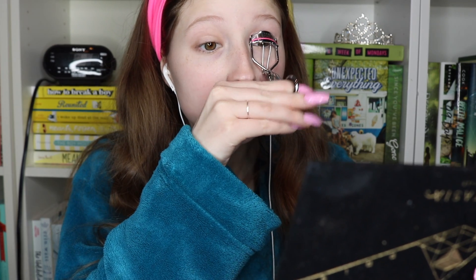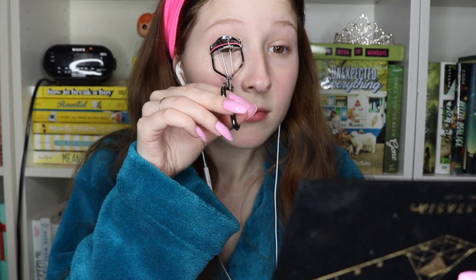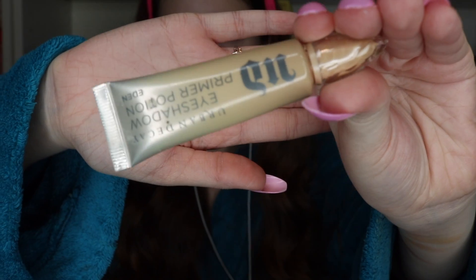Now I'm just going to start with curling my lashes. This video is going way faster than I can speak, so yeah, curling my lashes. Next I'm using the Urban Decay Eyeshadow Primer Potion in the shade Eden to prime my eyes before I do my eyeshadow.